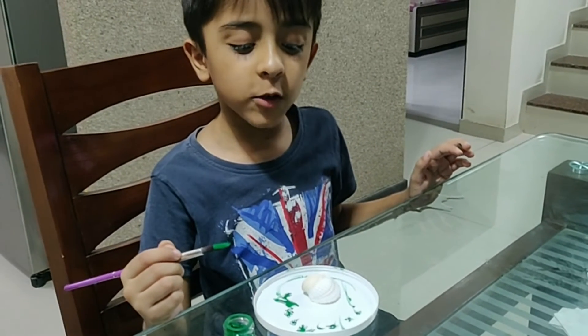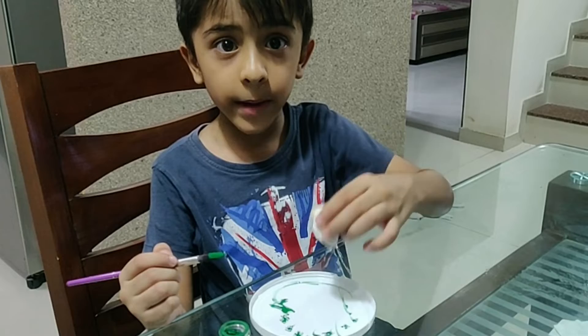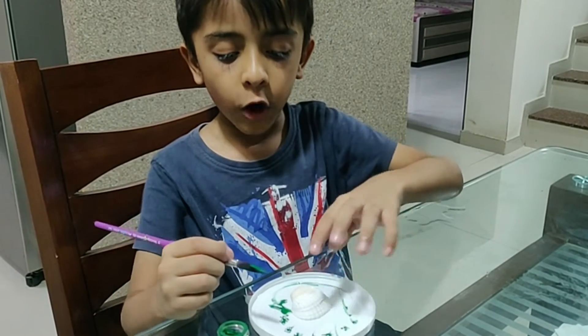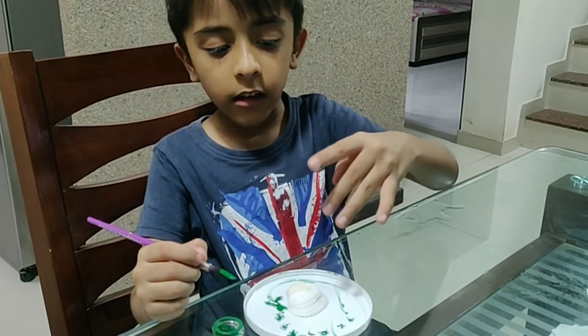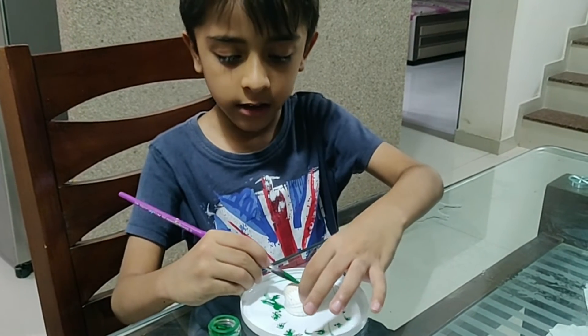Hi everyone! Today I am going to show you how to make a turtle. It is the same as we made the crabs. So we need a shell. Always use a dirty plate so that other clean plates don't get dirty. So let's get started.